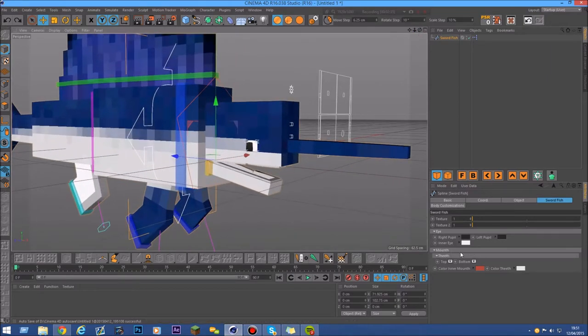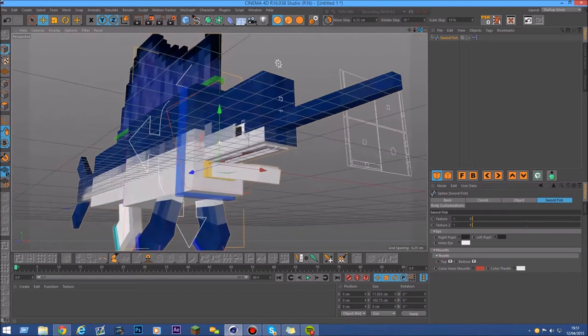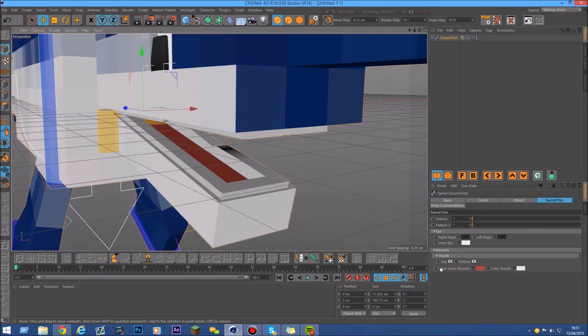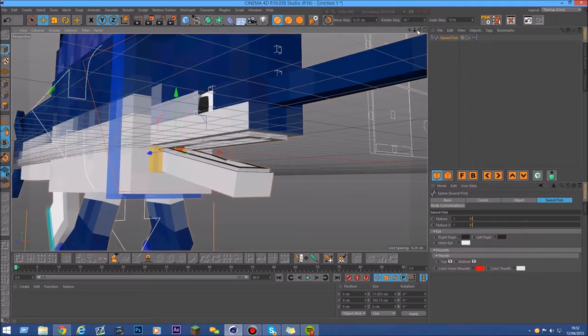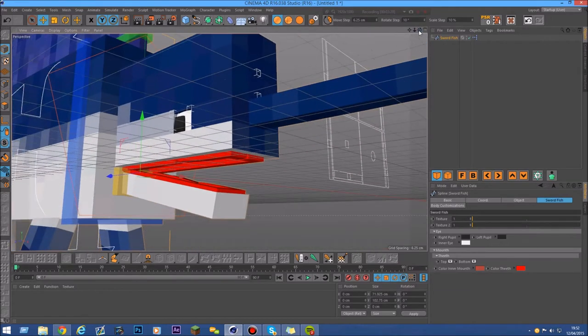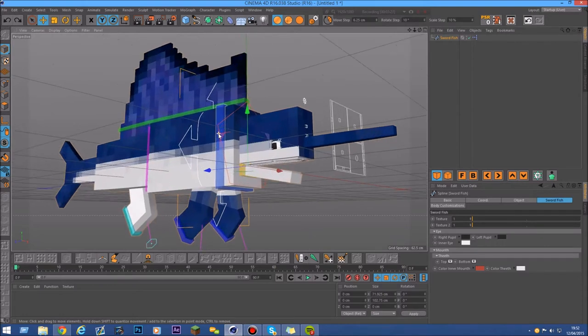Next is the mouth. You can enable or disable the top teeth, and there's also a teeth section where you can enable or disable the top teeth and the bottom teeth. There's also a color option to change the color of the inner mouth — so if you want a gold color or something. And there's also a color option to change the teeth color, so if you want a fancy fish with red teeth, it's up to you.